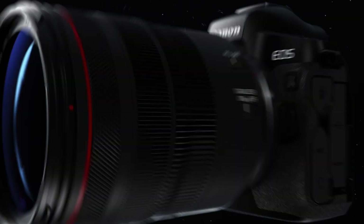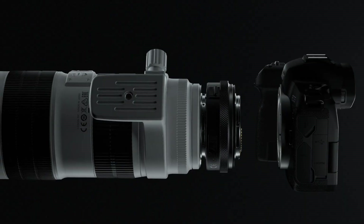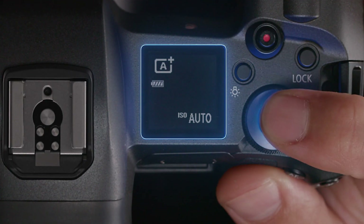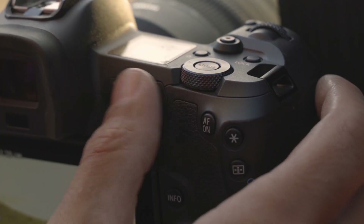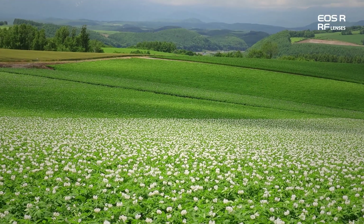Some of the topics we'll explore in depth include the lens mount and the new RF series lenses we'll be introducing with the camera, compatibility with EOS lenses and accessories, a look at the EOS R camera, a separate video to explain its operation and ways you can use its features.